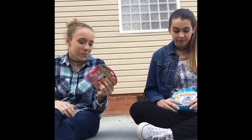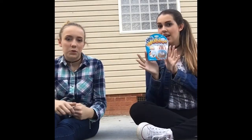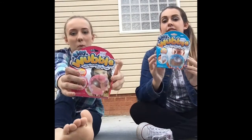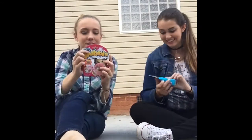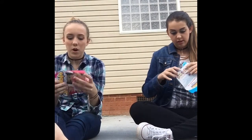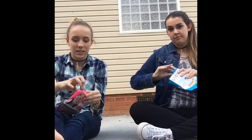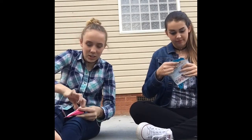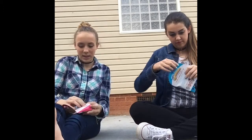Hello everyone. Today we're going to be doing a TV review and we're going to be reviewing the Wubble Bubble Ball. This is the tiny one though. We decided to get this one because it was a lot cheaper. We're going to open it and tell you what's inside because we have no idea. We kind of just found these at Bed Bath & Beyond and we're like, let's do a video.